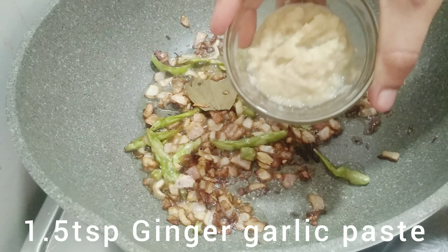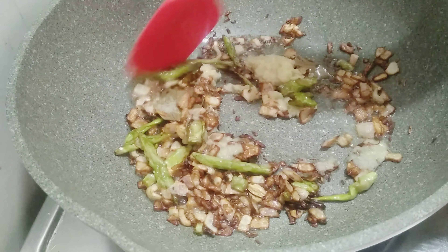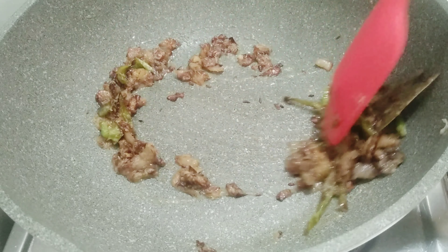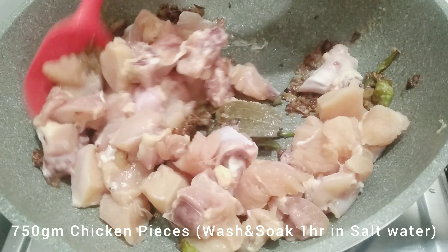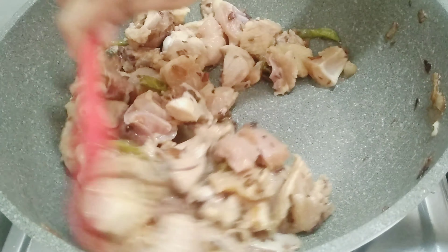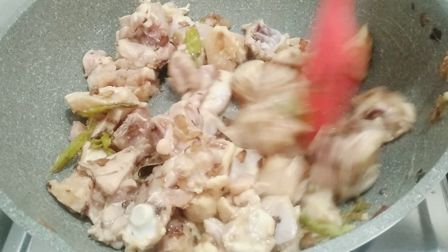If you want to add chicken pieces, let's fry it in the pan. Let's wash it with 750 grams of chicken pieces. The chicken pieces are soft and tender.